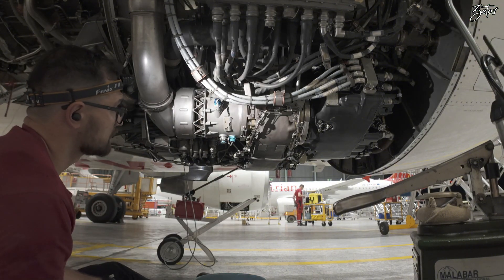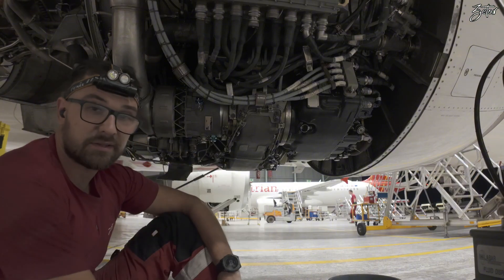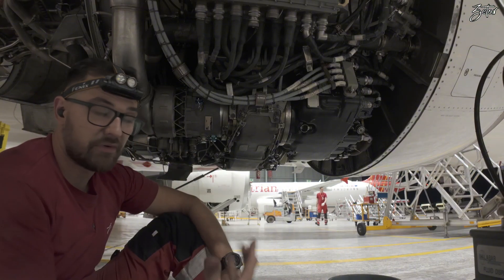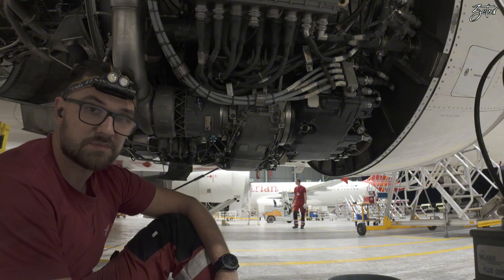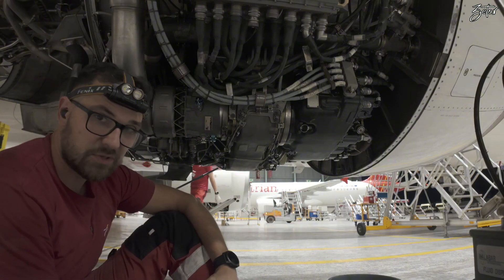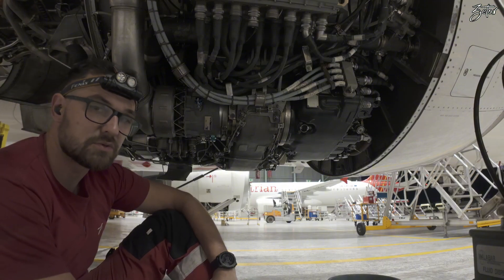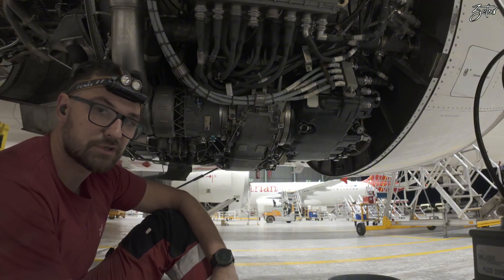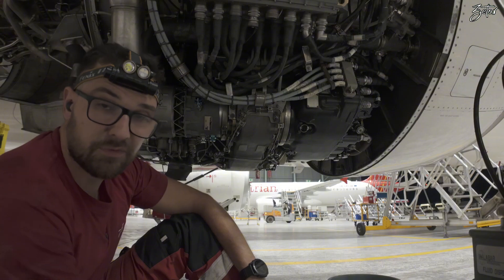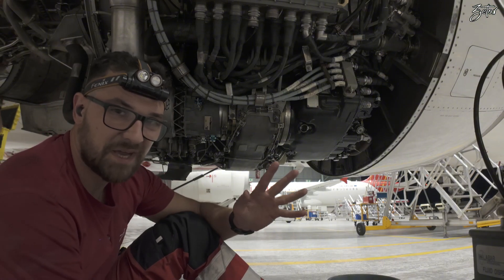That's more or less it — this is all about the starter on this A320. If you have any questions, please write them down in the comments below and I'll be more than happy to answer. Please don't use this video as a replacement for the maintenance manual — always use the latest documentation released by the manufacturer. Thank you for your time, my name is Thomas, this was Recommended with Zeto, and I'll see you in the next one. Bye.